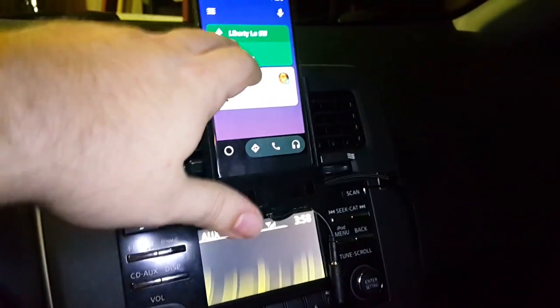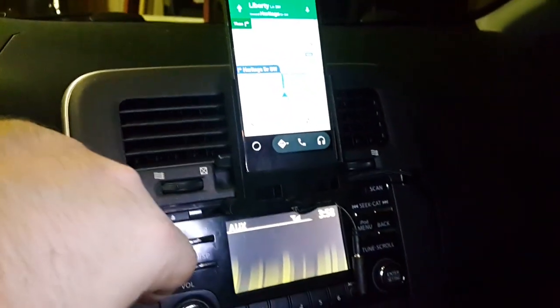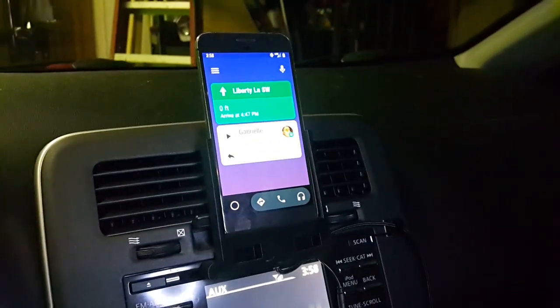So I have stuff like this navigation. It has my audiobooks and stuff like that. And I can do stuff like this.